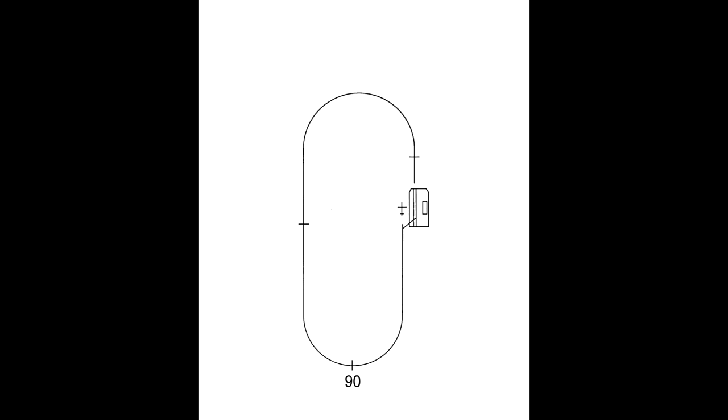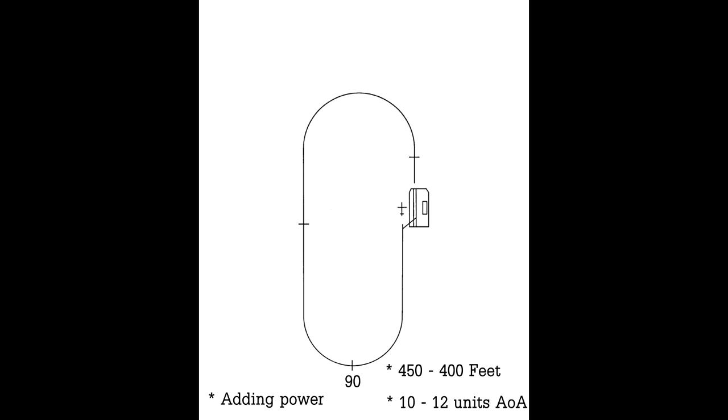Arriving at the 90 position, all checks should be complete — flaps set, gear down, everything set up with the nozzle still in the 50 to 60 degree position. You make the turn for the 90 position around three to five seconds after passing abeam the landing spot, depending on what the wind's doing. As we make the turn we want to be passing the 90 point between 450 and 400 feet, with between 10 to 12 units of AOA, slowly increasing power to manage the descent rate for entry into the groove.